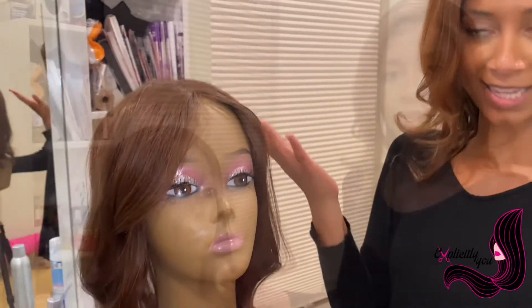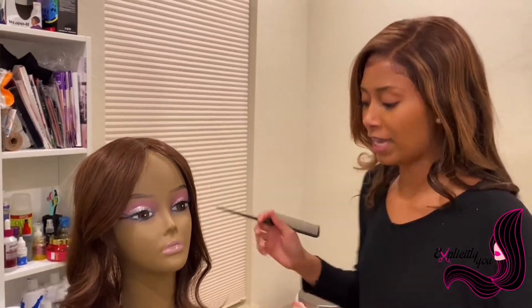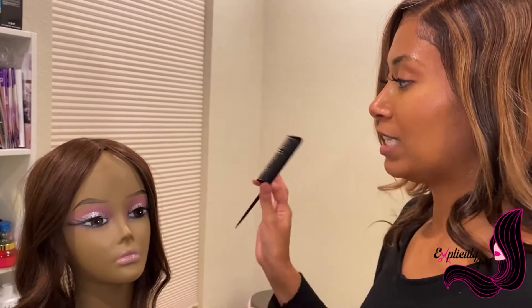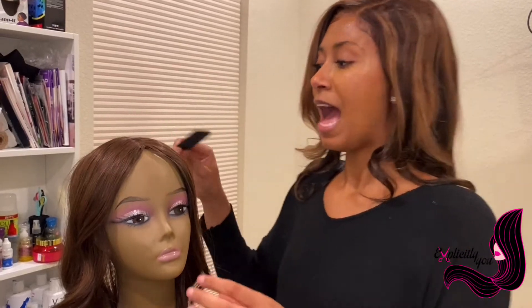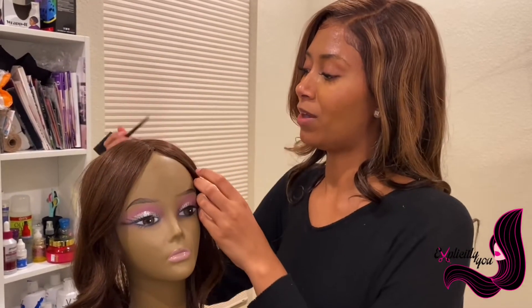Now we're getting ready to style it. You can examine it and figure out what is the best style to your liking or to your head shape. As you can see, it naturally kind of goes in a spiral, so it gives the appearance that the hair is going forward toward your face.